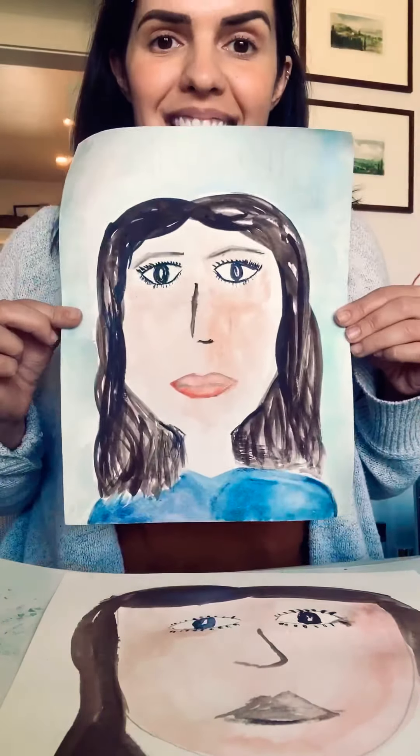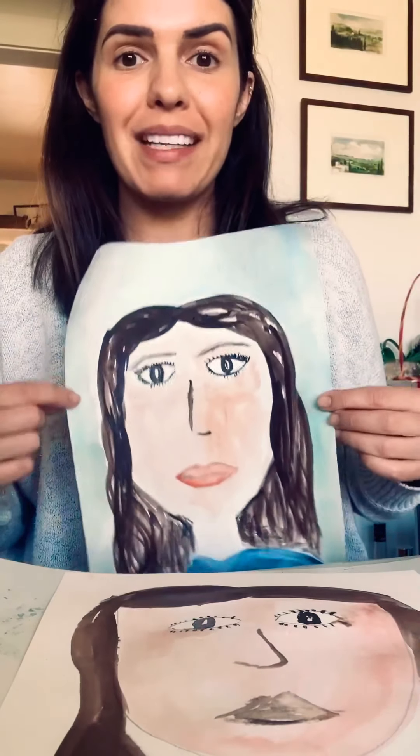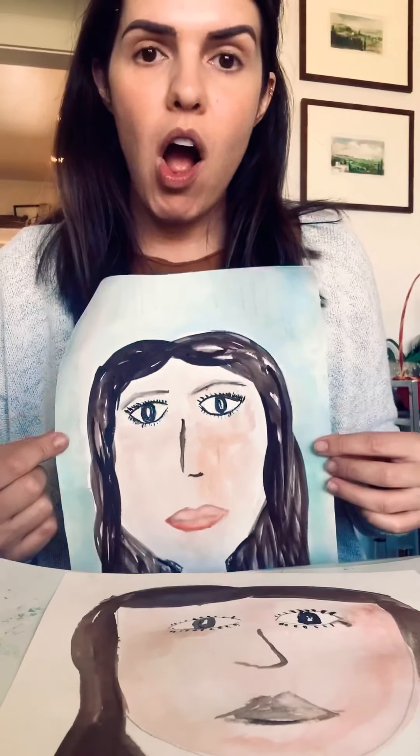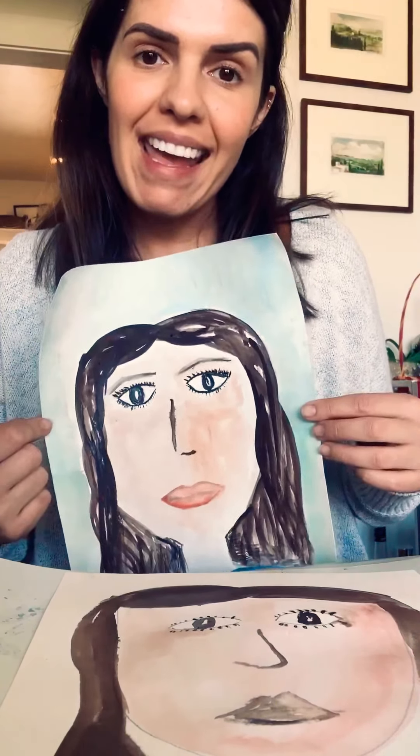I would really like to see what you guys have made, so please post them on our Facebook page — I really want to see all of your self-portraits. And remember, there's no wrong in art. Your art can look however you like and it's okay — it's going to be beautiful and it's going to be amazing, and I can't wait to see it. Bye, you guys!